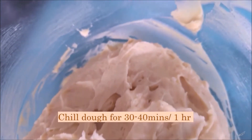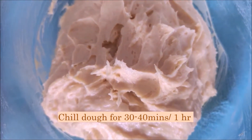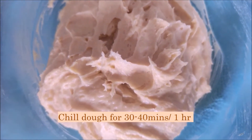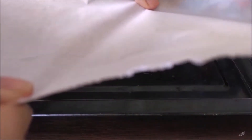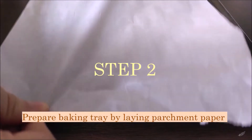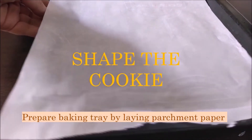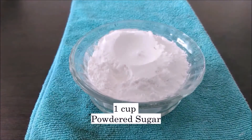We have to take this dough and put it in our fridge to chill for 30 to 40 minutes. If you have the time, go ahead and chill it for an hour — that's always better. In the meantime, I'm preparing my baking tray by laying on parchment paper, and I've also prepared a cup of powdered sugar.